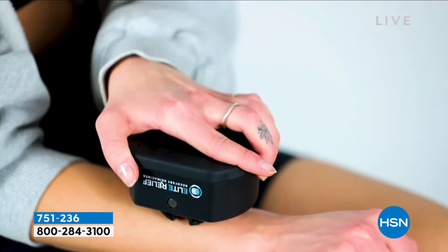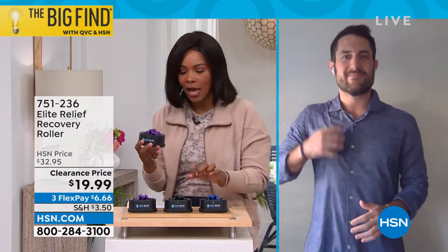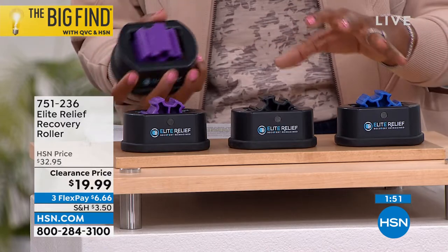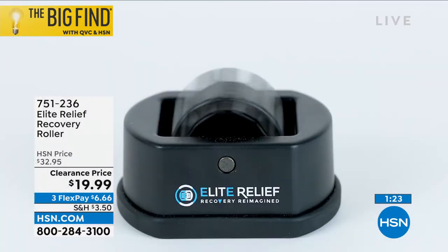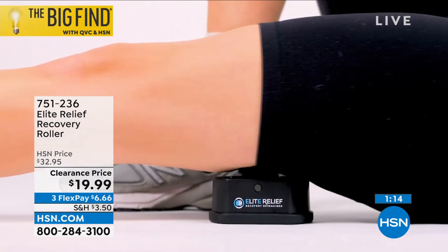Unlike foam rollers, this is perfect to throw in a purse, backpack, or carry-on bag — it allows muscle relief on the go. The unique gear-like shape replicates what a masseuse does — targeting in very pinpointed ways with an elbow, thumb, or knuckle. This gear shape emulates that process: very targeted pressure, increasing blood flow to a specific area, bringing self-massage into your own home.